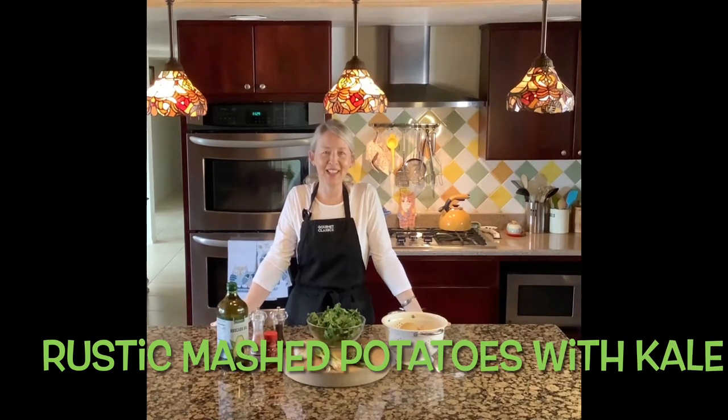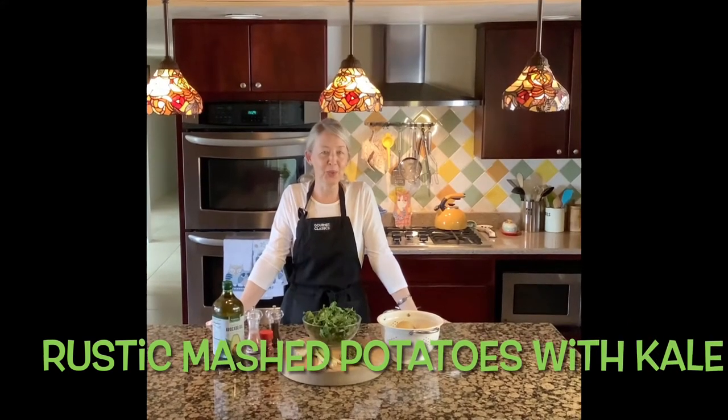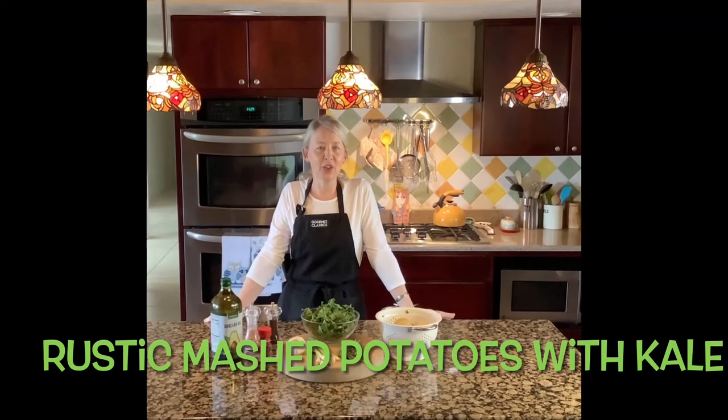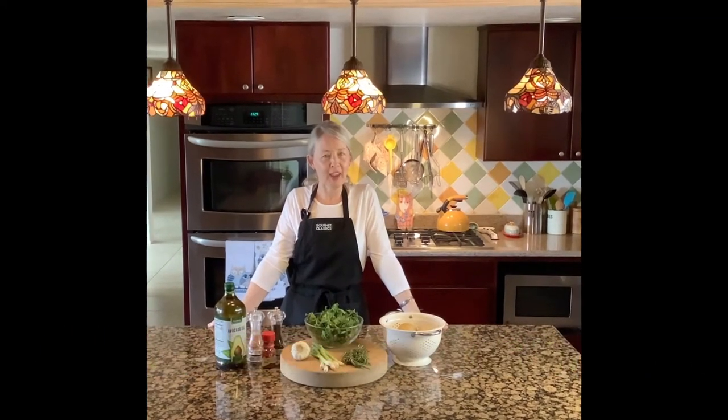Hi, I'm back in the kitchen today and I thought I would do one more Thanksgiving side dish — it's a rustic mashed potato with kale.